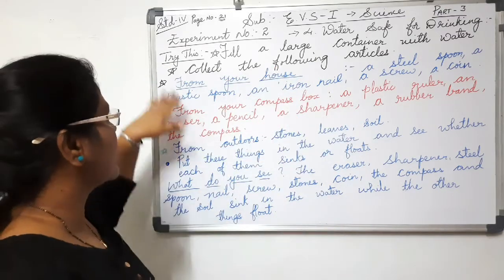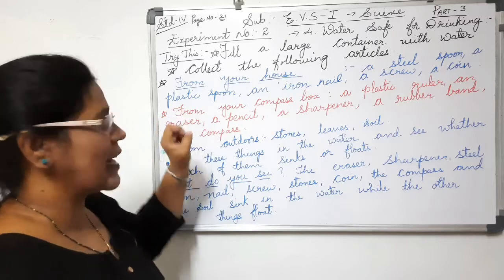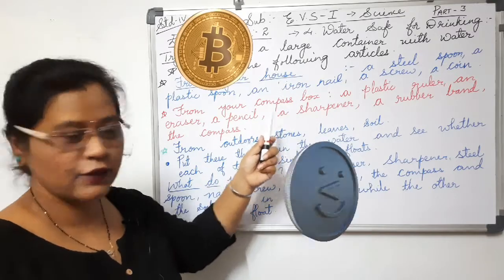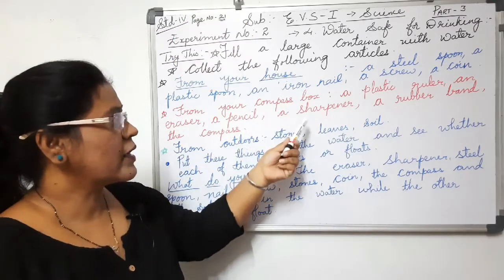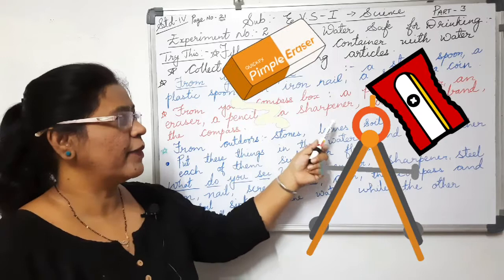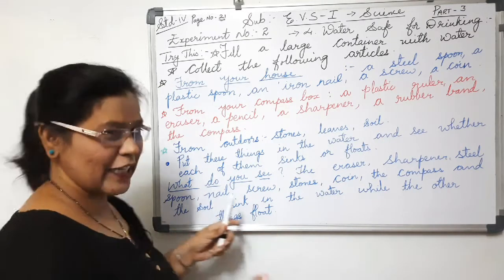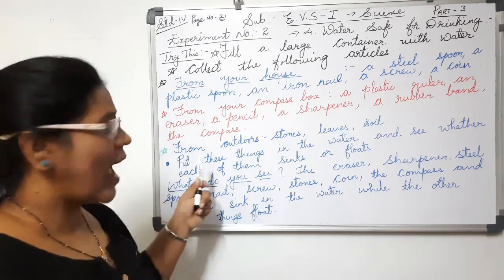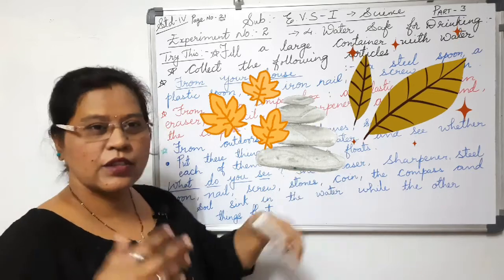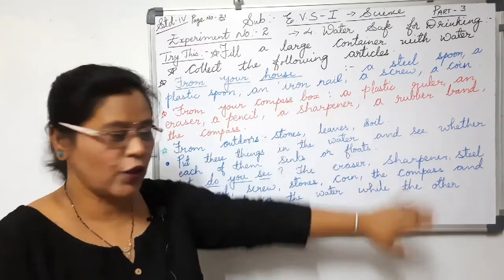Fill a large container with water and collect the following articles from your house: a steel spoon, a plastic spoon, an iron nail, a screw, a coin. From your compass box: a plastic ruler, an eraser, a pencil, a sharpener, a rubber band, and the compass. From outside your house, collect some stones, leaves, and soil.